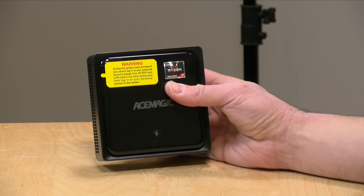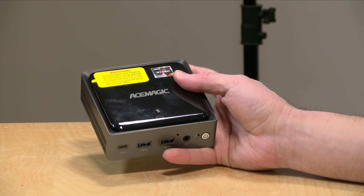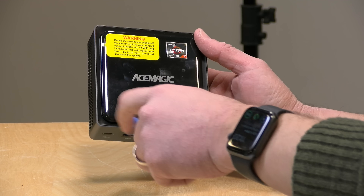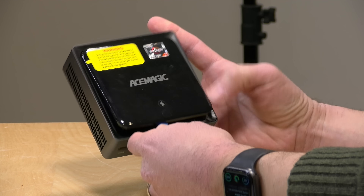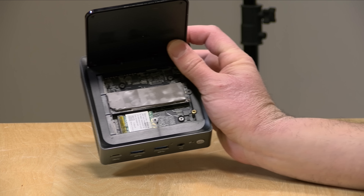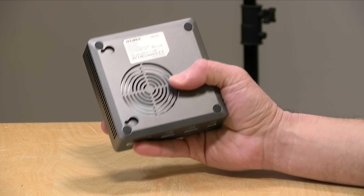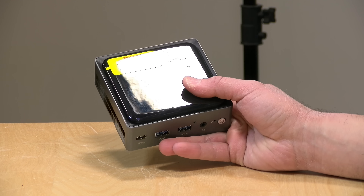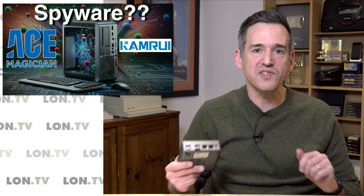The AM20 is powered by an AMD 7735H processor, and I have not booted this up at all. It's a neat machine — it has a wireless phone charger at the top, so if you put your phone down on it, it'll charge. Underneath it, you have three NVMe slots for expansion, so you can do quite a bit with this one. They haven't had a lot of availability, so I wanted to wait until you could actually get one to review it. What we're going to do now is boot this up from scratch and see what happens.